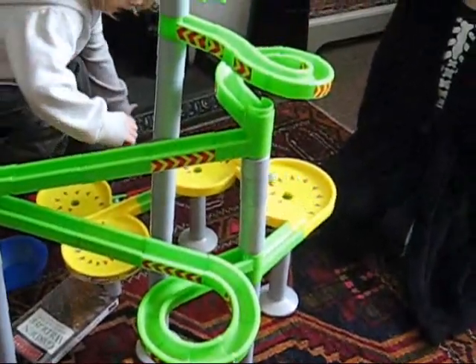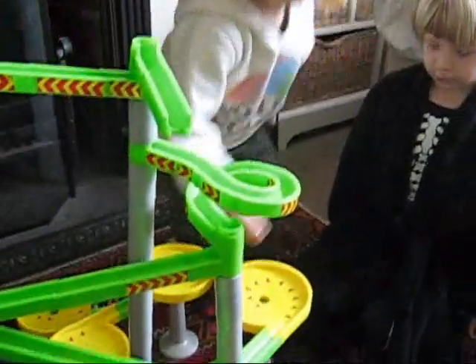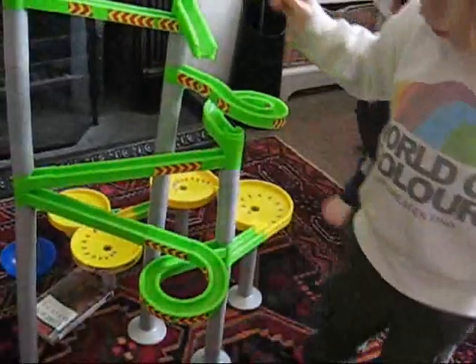Do you see? So it does. It landed in the hoop. OK, can you show me that? Oh, missed.